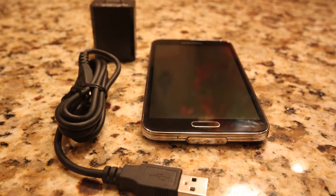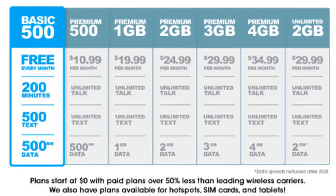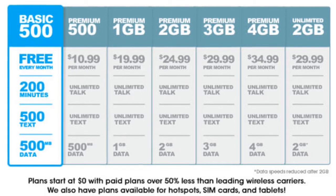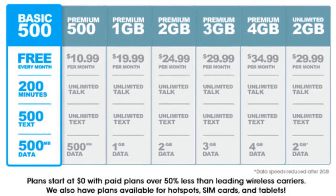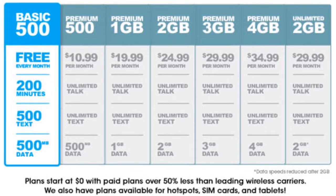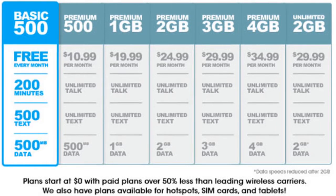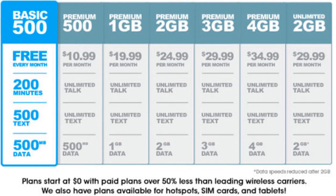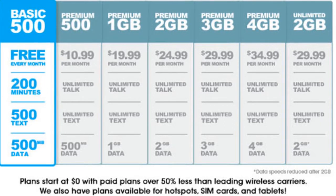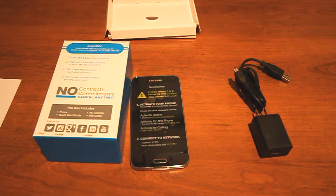With FreedomPop, once you activate your 100% free basic phone service, you can also purchase premium unlimited plans. Their free plan gives you 200 minutes and 500MB of data at no cost. Paid plans start at $10.99 and offer unlimited talk and text with varying data: 500MB, 1GB (their most popular), 2GB, 3GB, 4GB, or fully unlimited — though speeds are reduced after 2GB. Very cool options overall.